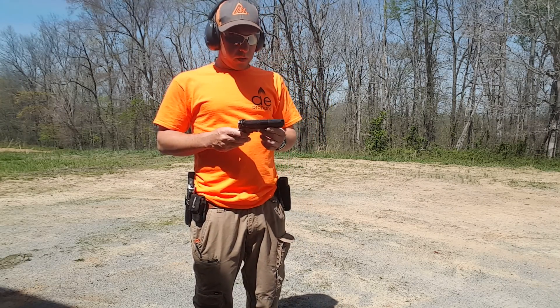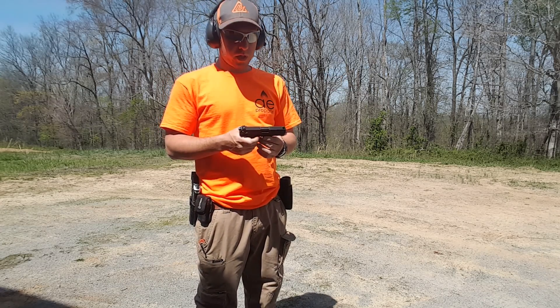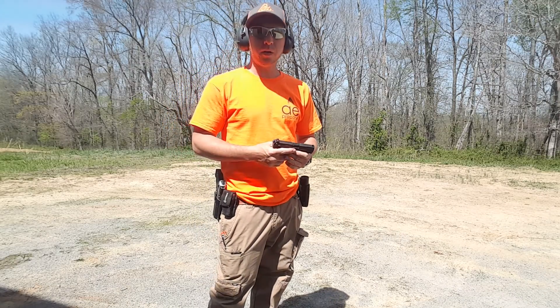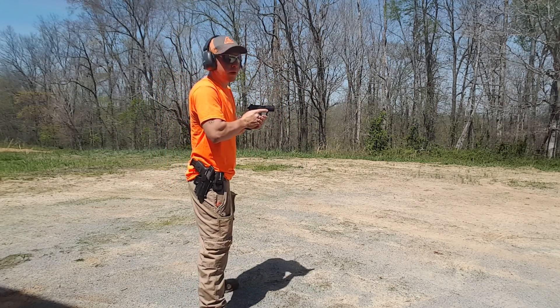Alright guys, it's Rob with HNORI42. So I got the firing pin put back in the Walther P22, got a little something set up here. I'm going to take a few shots, and I'm not great at getting this on video, I'm doing the best I can, so we'll see what happens here. I think I'm in frame there.